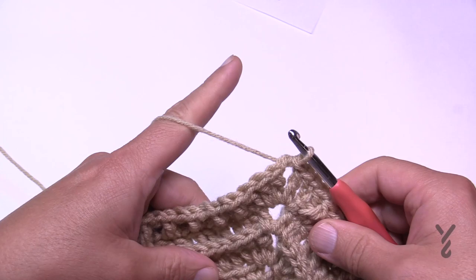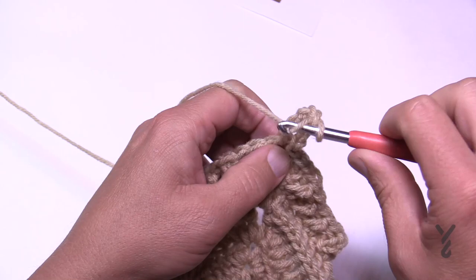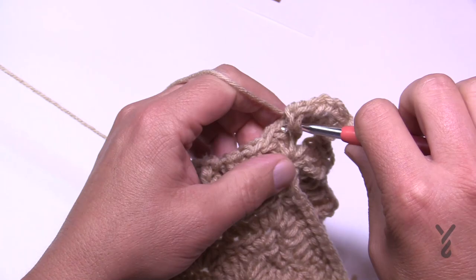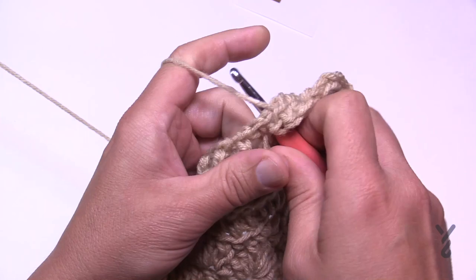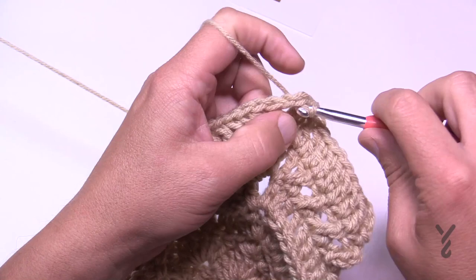Round 45 is a break — just chain three as your first double crochet, then double crochet again, chain two, and two double crochet. Corners are two double crochet, chain two, two double crochet. In each stitch going all the way around, just one double crochet — nice and easy. Slip stitch to the next corner to move to round 46.